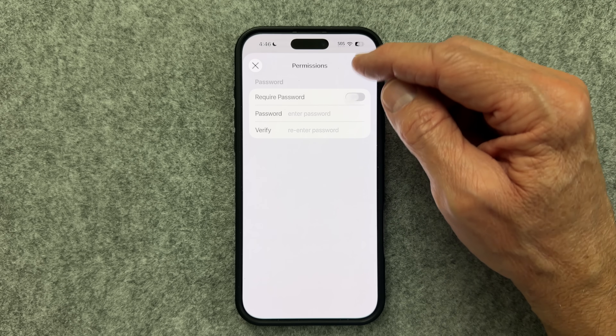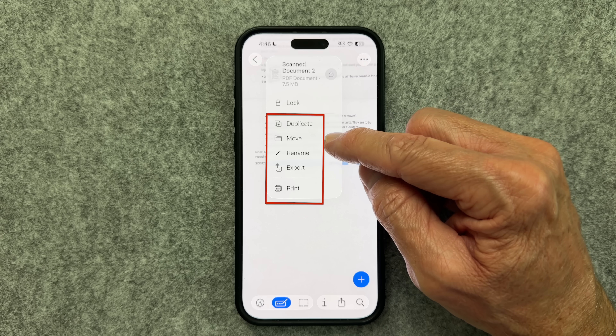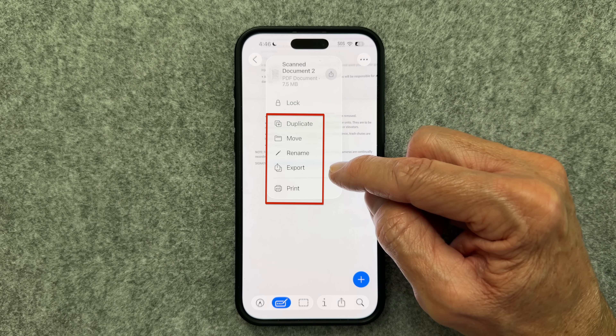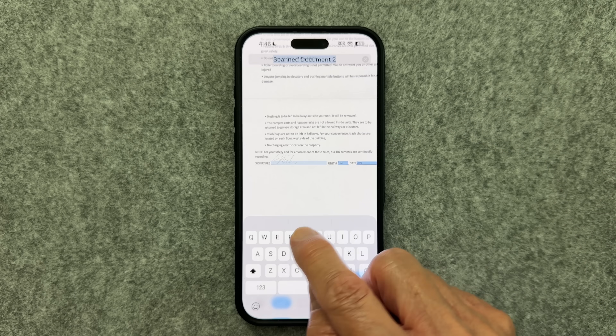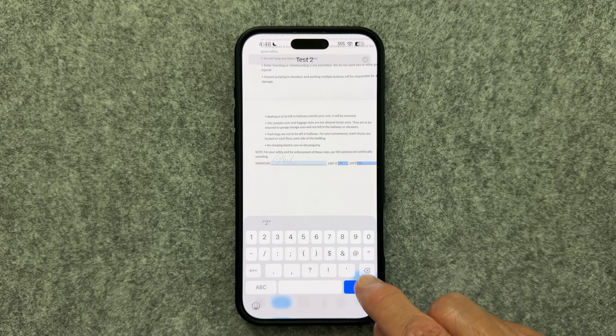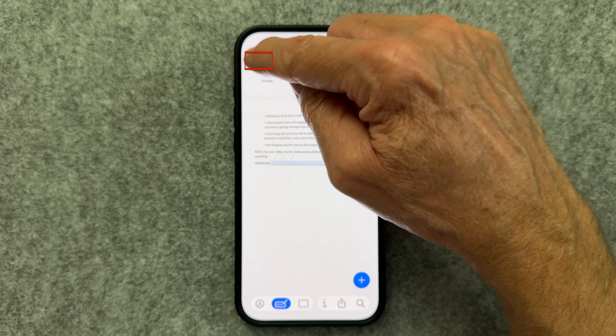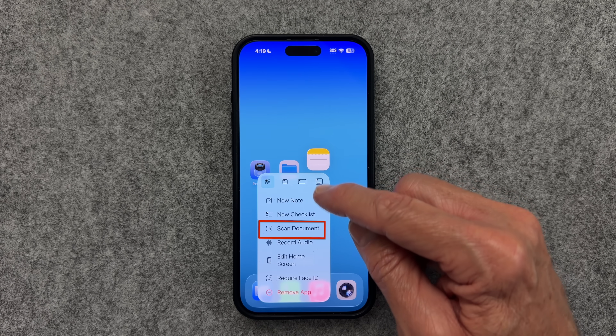You also have the option to duplicate, move, rename, export, or AirPrint these documents. Let's rename this document for purposes of our test, then click the back button. The document is now complete and finalized. Here's a quick pro tip for all three apps: long press on the app icon and select Scan for quick access to scan a document.